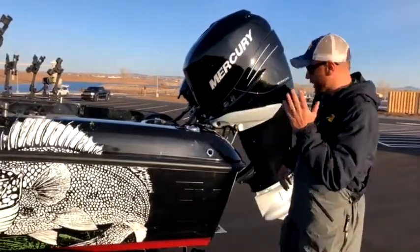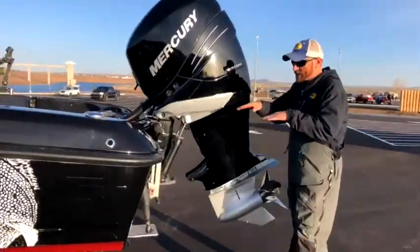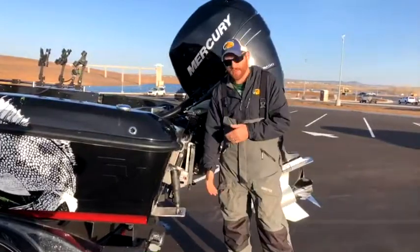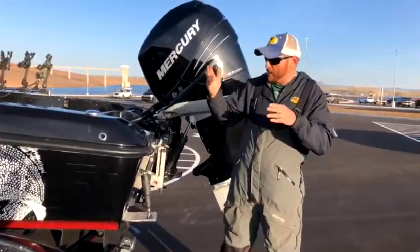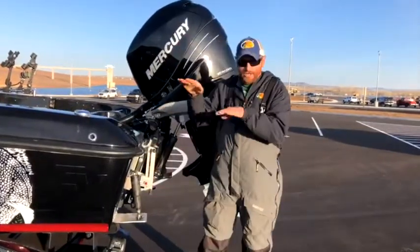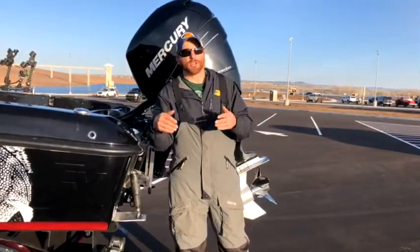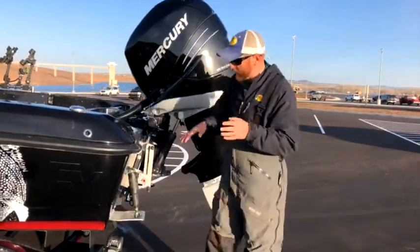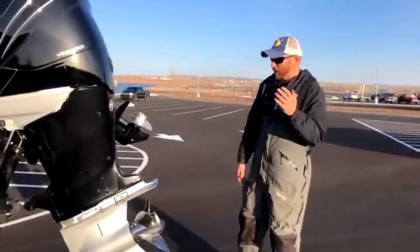We put trim tabs on our boat to fine-tune things. If you're unfamiliar, trim tabs help you get out of the hole and smooth out your ride. For me, if I'm in two- or three-foot waves and quartering, I adjust those trim tabs to really level out the boat, make it a smoother ride, and go faster in rough water — an ideal driving situation, especially when you have to cover serious water.